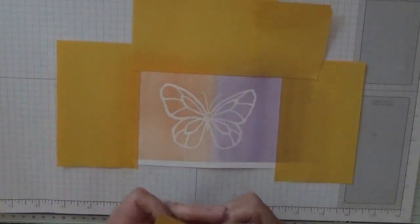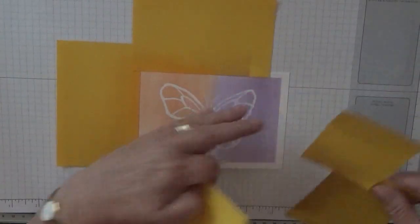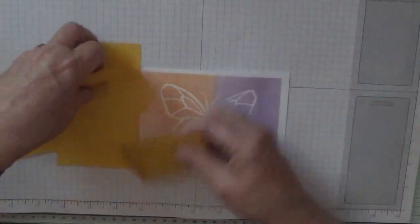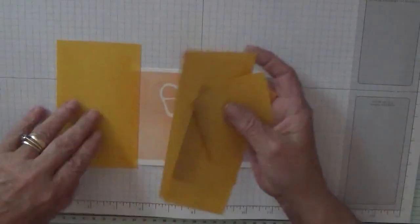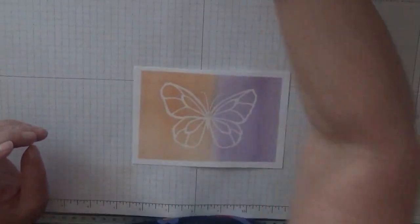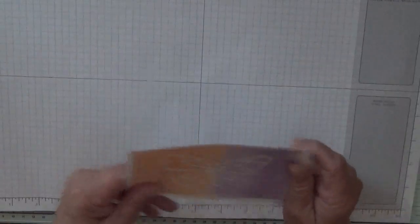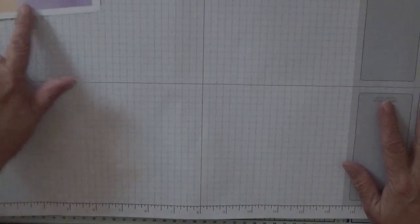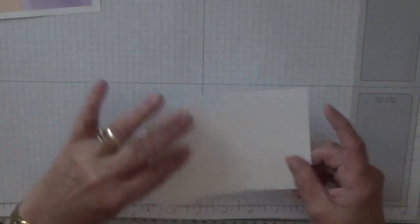Right, we'll take these off. And we'll put that to one side because we're finished with that bit for now — we've just got the sentiment to add. We'll bring in the other one.